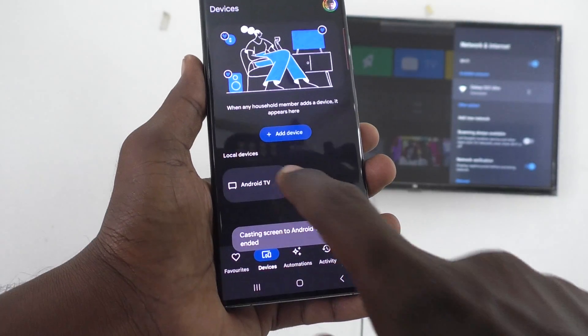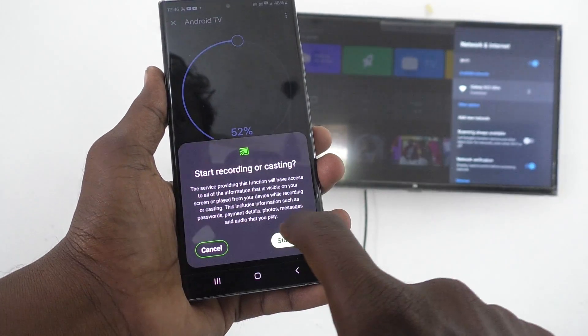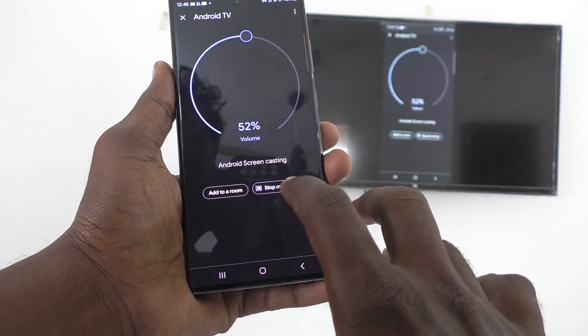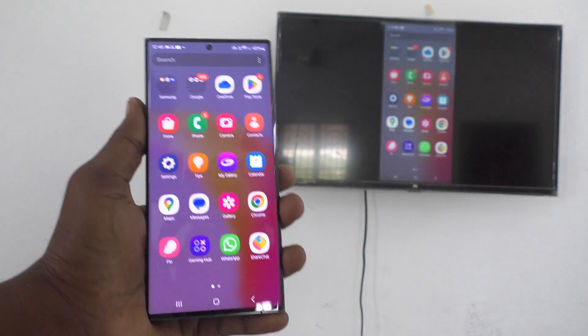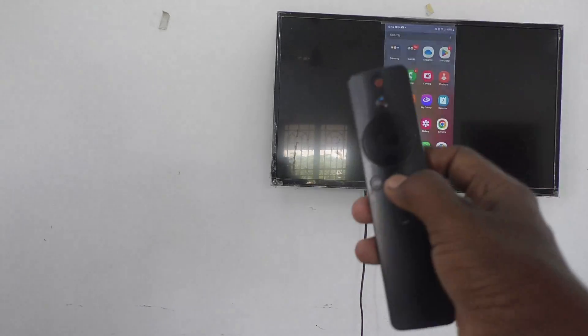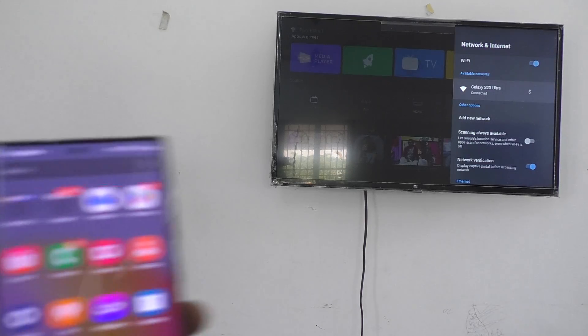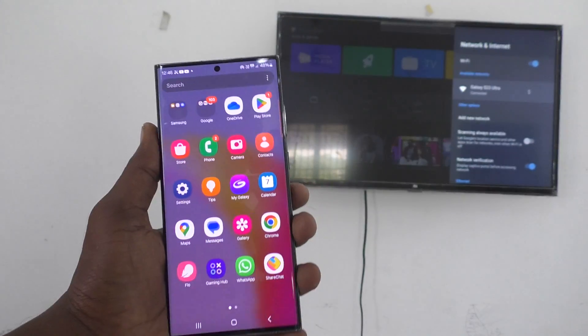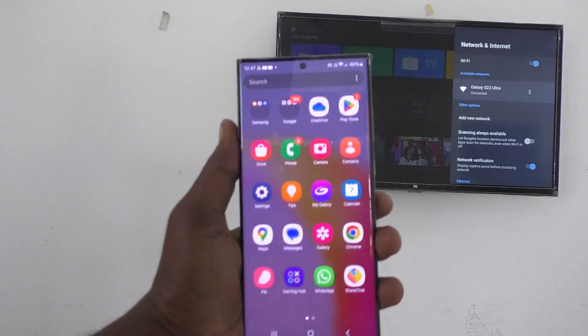Suppose if you want to stop screen mirroring from your TV itself, from your TV, just use your TV remote and press the back button. Press the back button and the screen mirroring will be stopped. So in this way you can easily stop screen mirroring, either from your phone or from the TV.